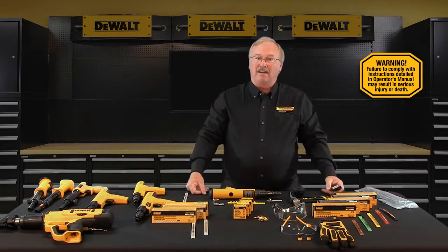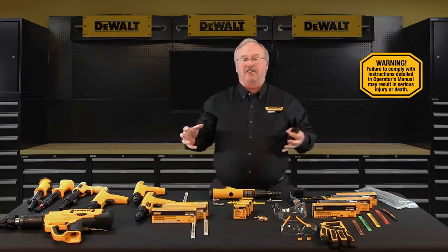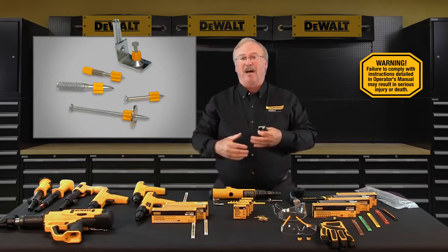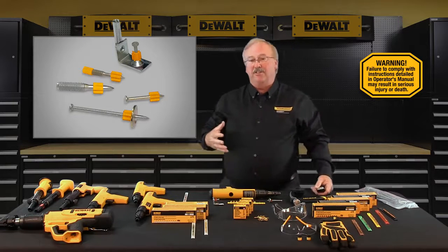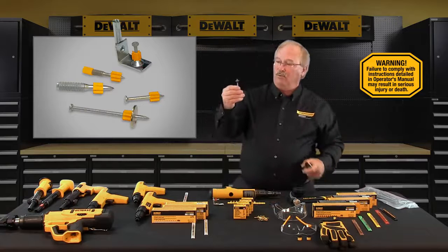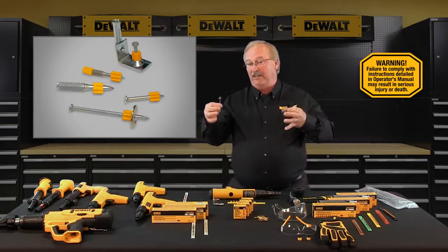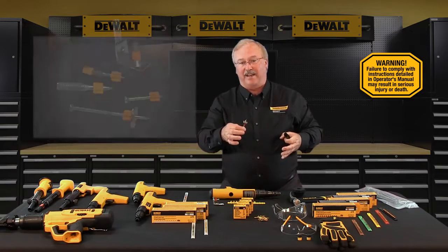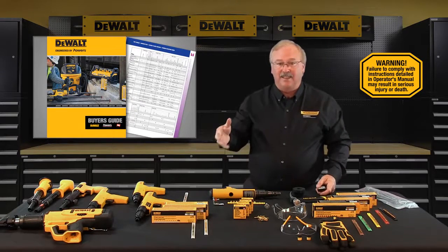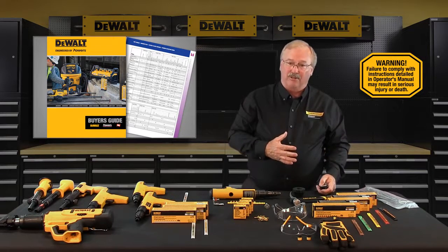Next, fastener and powder load selection. Powder actuated fasteners are commonly known as powder actuated nails or pins. DeWalt Fasteners powder actuated pins have pre-mounted plastic flutes that hold the pin centered in the tool and provide guidance for the pin prior to and during the fastening. DeWalt Fasteners Engineered by Powers pins, threaded studs, and pin assemblies are listed in the DeWalt Fasteners Engineered by Powers buyer's guide.